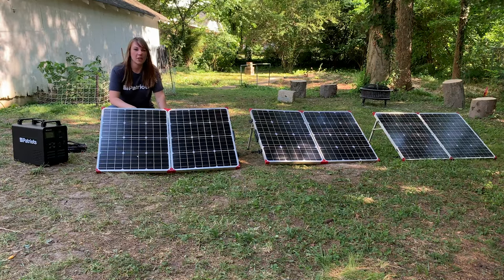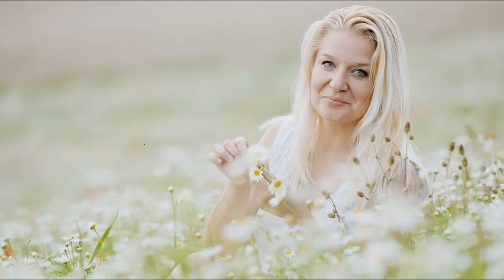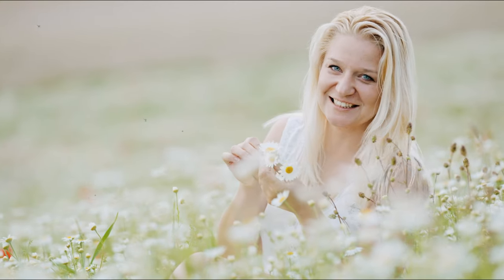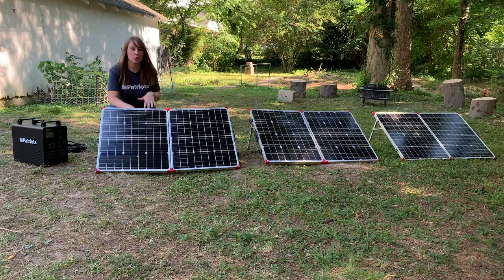Hey guys, it's Katie with 4Patriots and today we're going to talk about daisy chaining. Not those kinds of daisies. I'm going to show you how to daisy chain your solar panels.